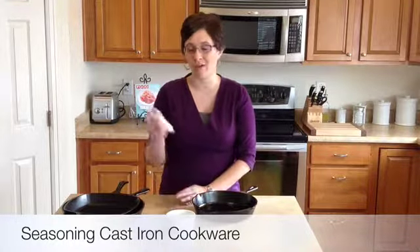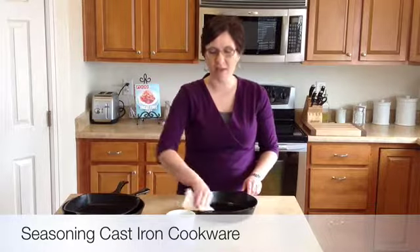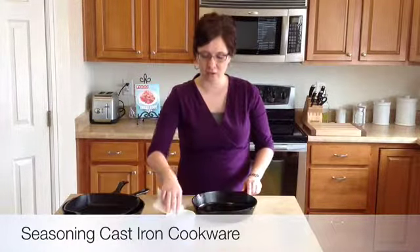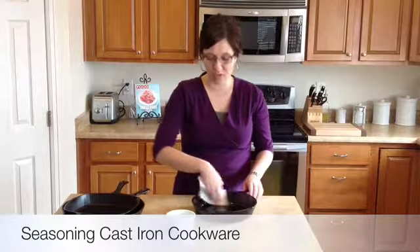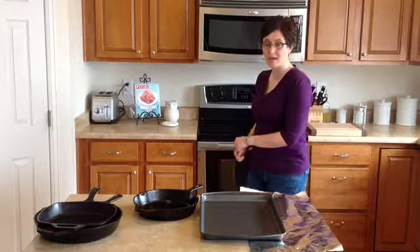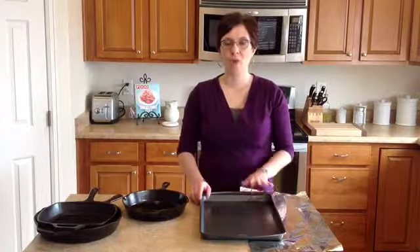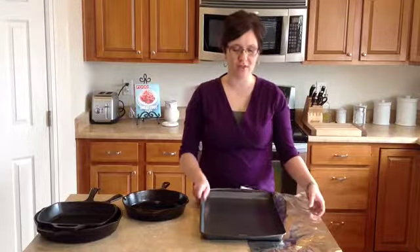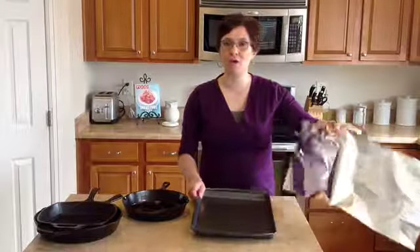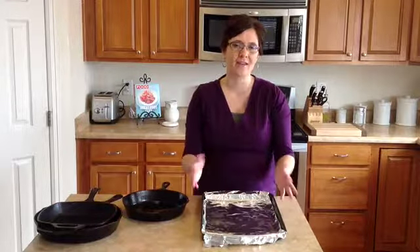Again, we're going to need our food grade cooking oil and a paper towel, and we're going to rub that coating of oil around our skillet again — maybe a little bit thicker than what you've used after you washed it, but you just want to make sure and coat everything. You can even do the outside if you'd like. I'm going to be putting my cast iron skillet into a hot oven, so I'm going to go ahead and preheat that now. You'll want to preheat your oven to 350 degrees. While the oven's preheating, I've got a large baking sheet with a big piece of foil over it, and this is just going to go into the oven on the bottom rack to catch any drips of oil that might come off of the pan while we're seasoning it.